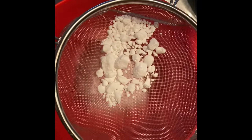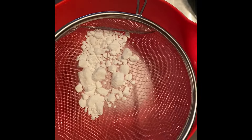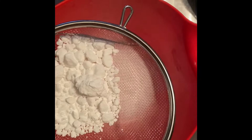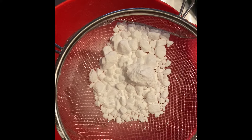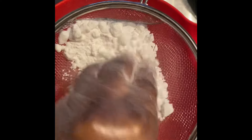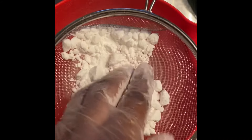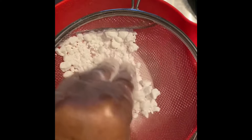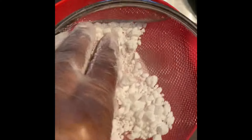What you see right there is my SLSA, and that is how we get our bubbles inside of our bubble bath scoops. It's that one main ingredient that gives you exactly what you need. I like to put that in first because the SLSA does make you cough when it gets into the air.